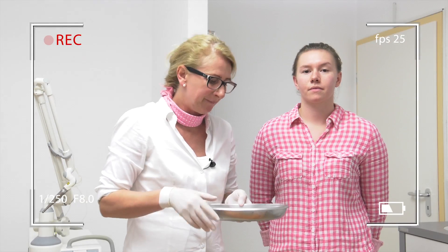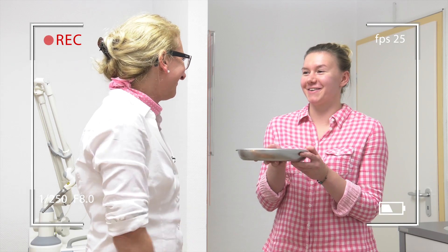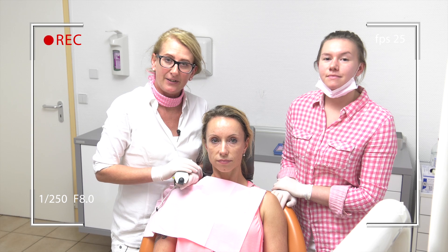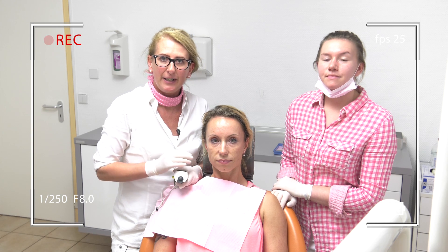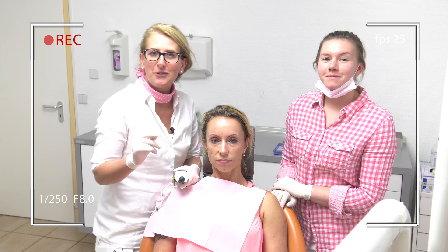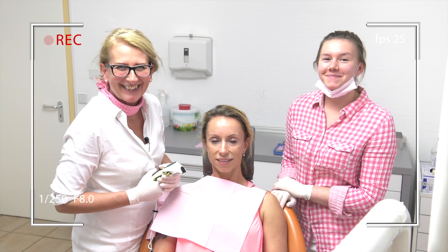Frau Ubele, viel Spaß. Thank you. You can see that the sealing has a very good bond to the surface.